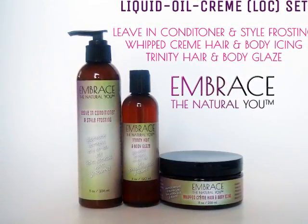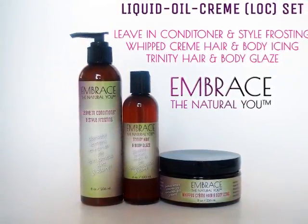I'm going to be using the leave-in conditioner and style frosting, the whipped cream hair and body icing, and the Trinity hair and body glaze.